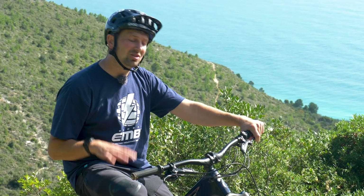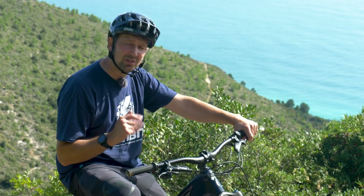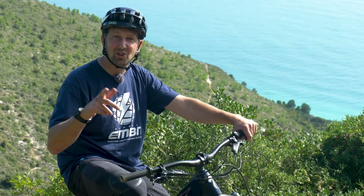I've been a pro mountain biker for around 20 years. I've spent a few of them on e-bikes as well, so I've learned a few tips and tricks along the way. Today I'm going to show you a few secret EMTB tricks to help you guys out on the trails.